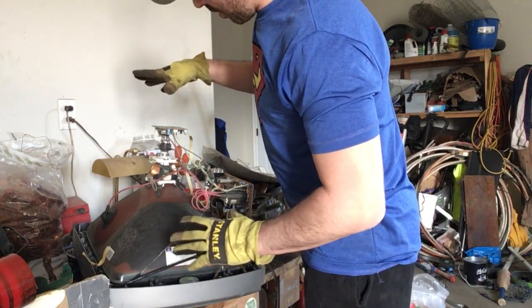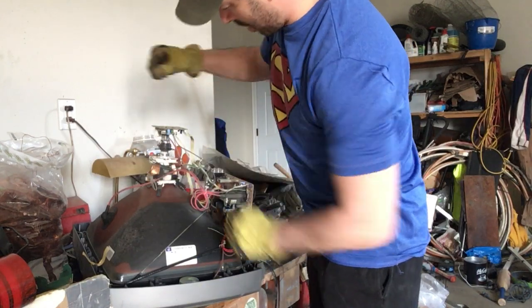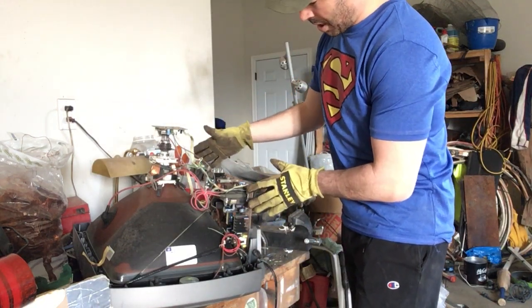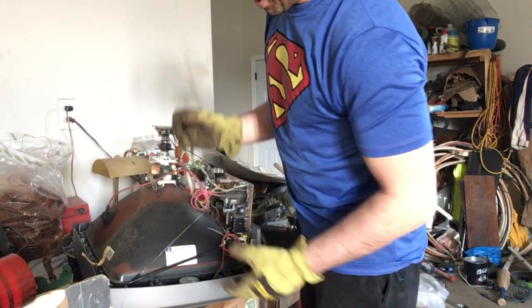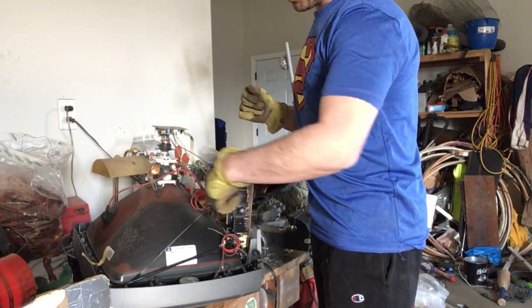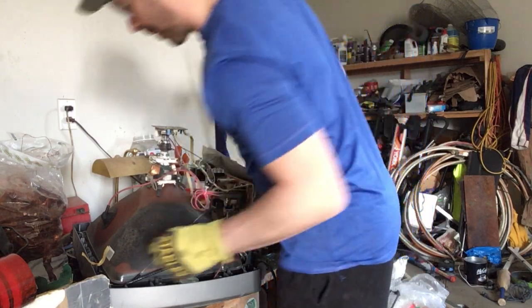There is a nice yoke of copper right here. There is a really nice circuit board. There are two steel speakers and there is also a nice wire of copper, insulated copper, that goes around the TV.